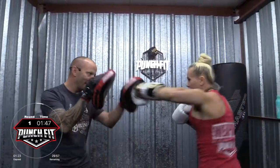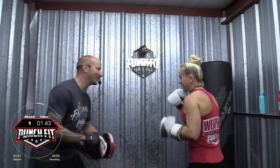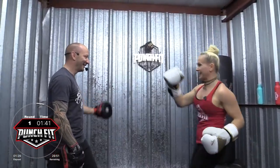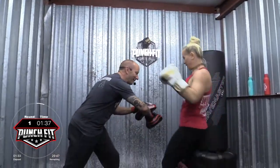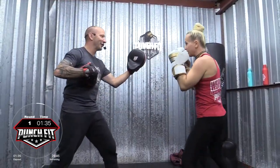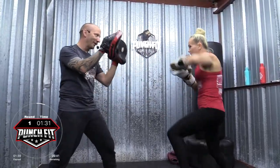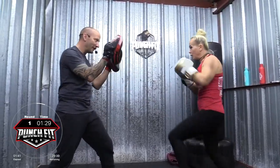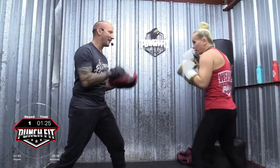Here we go. Four. Give me a slap kick — yeah, the one you're famous for. And again. Two. Rear knee, right cross, left hook, bob and weave, hook, cross, hook. Combo four. Two. Slip left. Slip right. Combo three. Two.